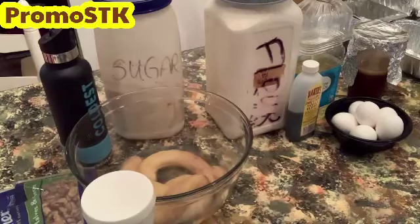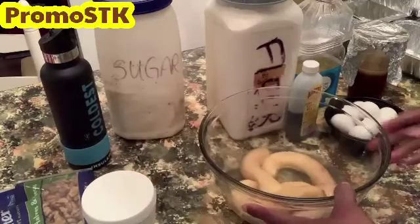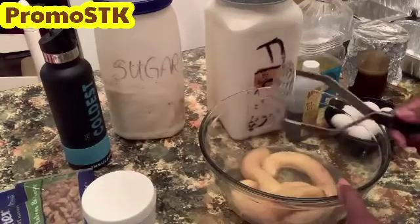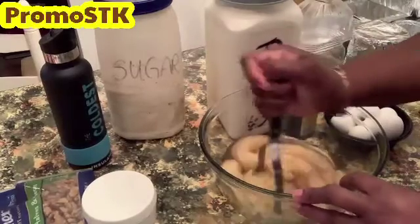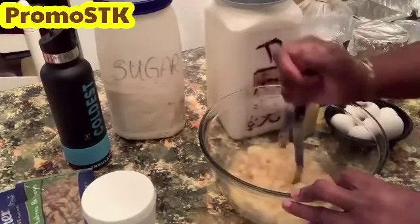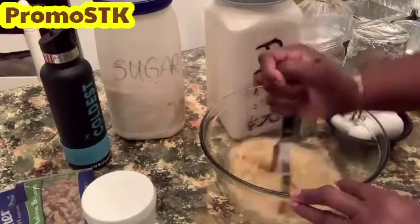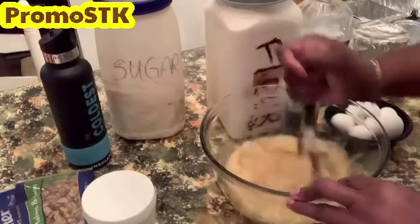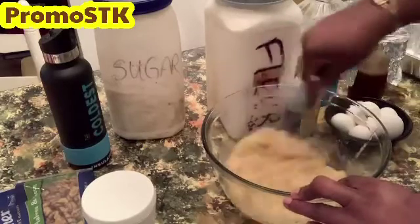We're going to get our masher out and go ahead and mash up our bananas. We have four ripened bananas — we're going to mash them just like you're mashing potatoes, really good. Then once we're done mashing them up, we'll start adding our ingredients into the bowl with the mashed bananas.